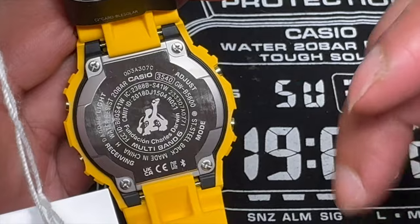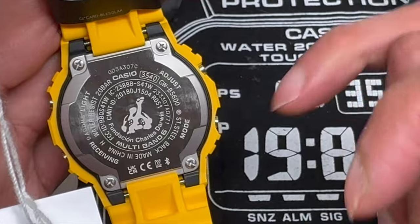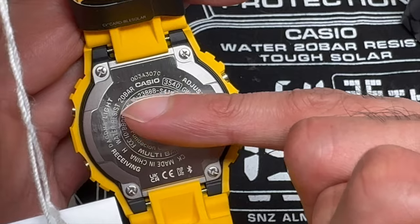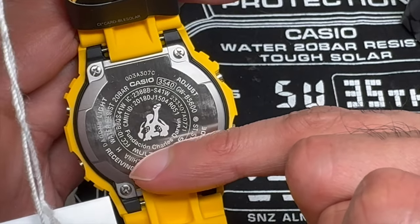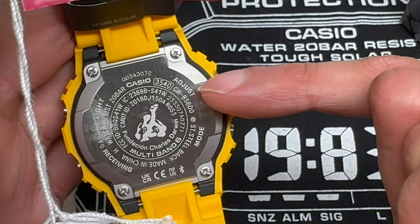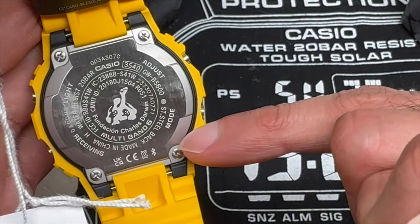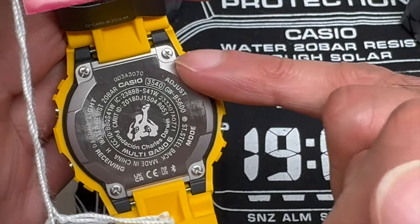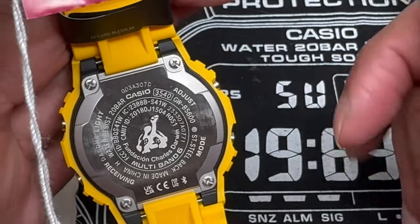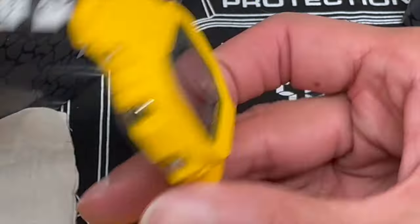On the back plate, you have the 3540 module, GWB 5600, which is the base model for this collaboration. Stainless steel back, made in China. It is light. There's a "receiving" label, which is probably for the Bluetooth or the multiband 6. And you have the turtle printed on there as well. This is a screw back plate — not a screw back, which is a little bit different. Standard pins to hold the band together, which is fine.